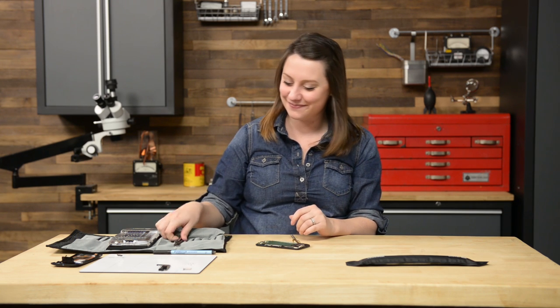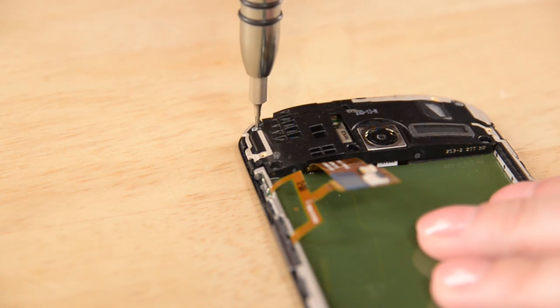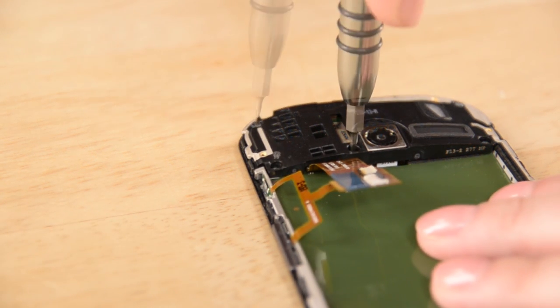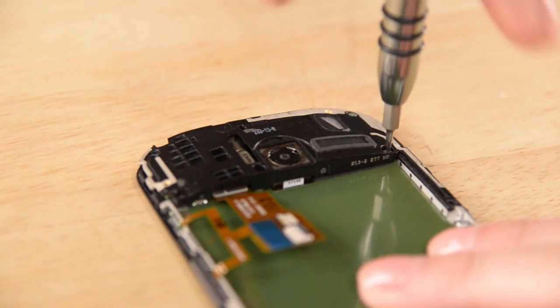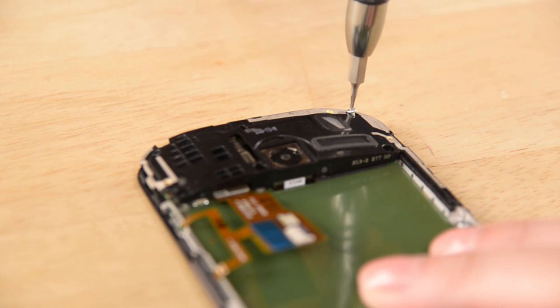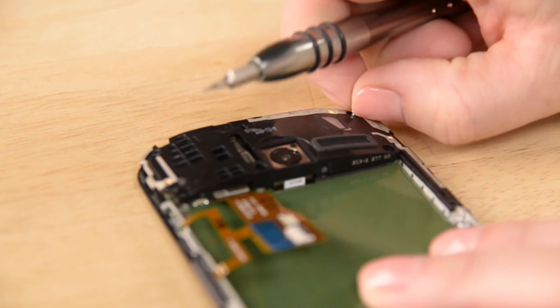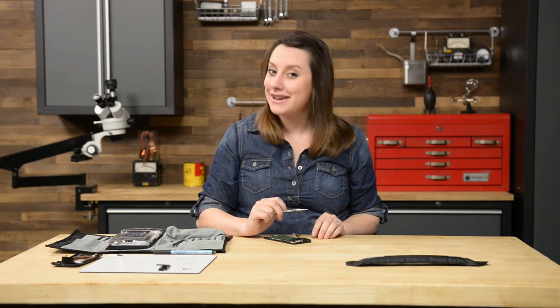With the battery out, we can turn our attention to the motherboard assembly, starting with the headphone jack and speaker assembly. Start by removing the five T3 Torx screws holding the headphone jack and speaker assembly in place. Then insert your spudger into the pan handle of the assembly, pry up, and lift it from the phone.